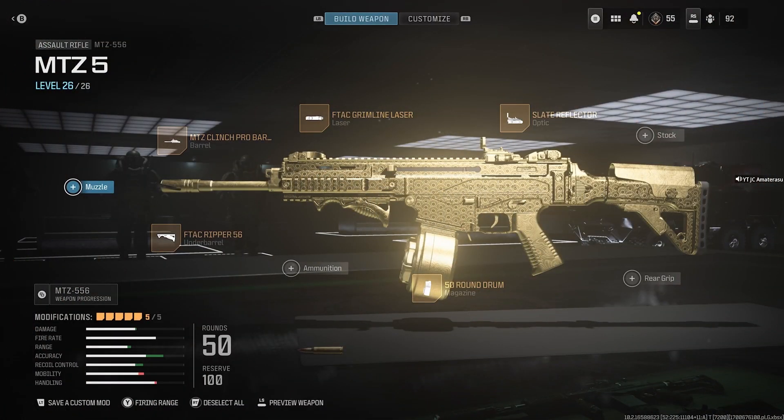I just call this gun 'crunch time' because it literally just breaks through everything. For the class setup, we have the MTZ Clinch Pro barrel, the F-TAC Ripper 56 underbarrel, then the 50 round drum magazine, the Slate Reflector optic, and last but not least the F-TAC Grimline laser.